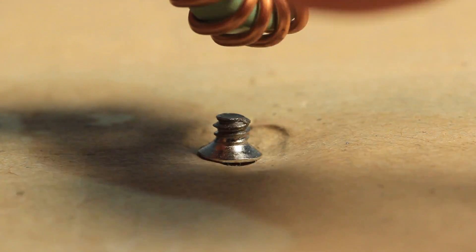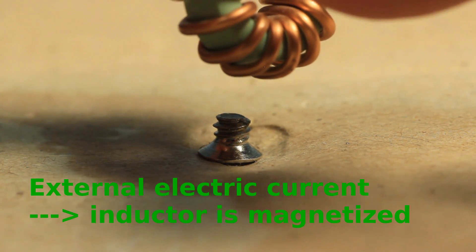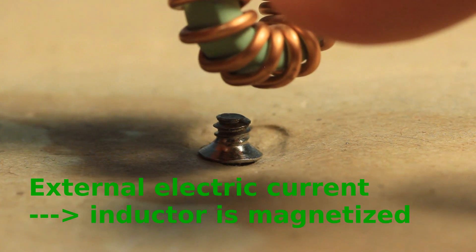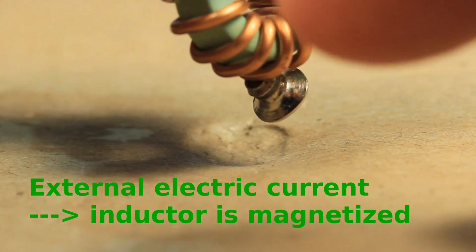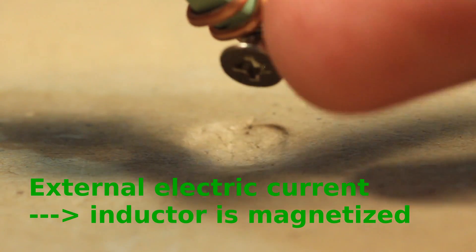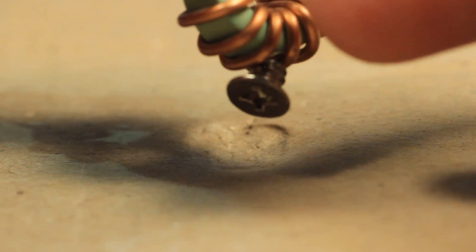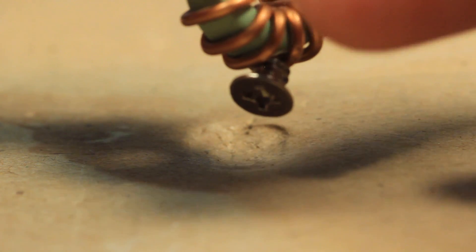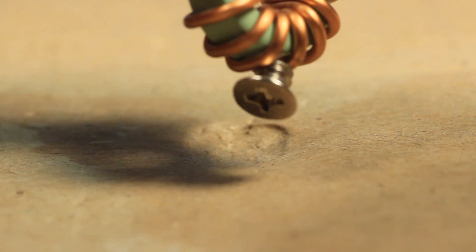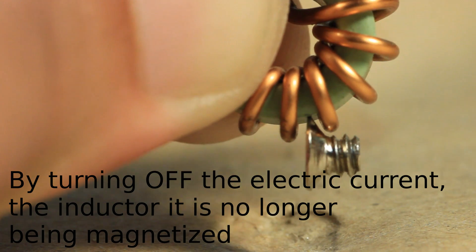After we feed an electric current into the coil or inductor, we can see it is now an electromagnet — earlier it was not magnetized, but now clearly it is attracting the ferromagnetic screw. Such electromagnets can be seen all over junkyards and can lift a full car. If you've watched Breaking Bad, they even showed some extreme applications for the electromagnet. Now watch what happens when I turn off the electric current going through the inductor.